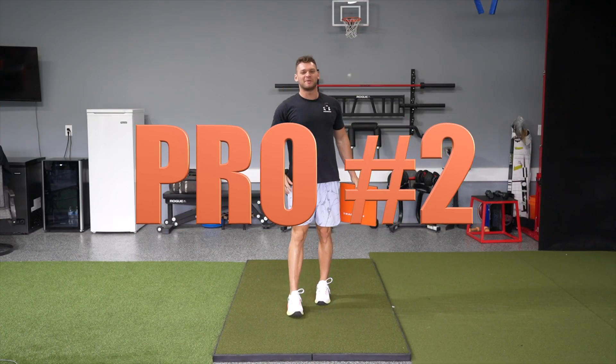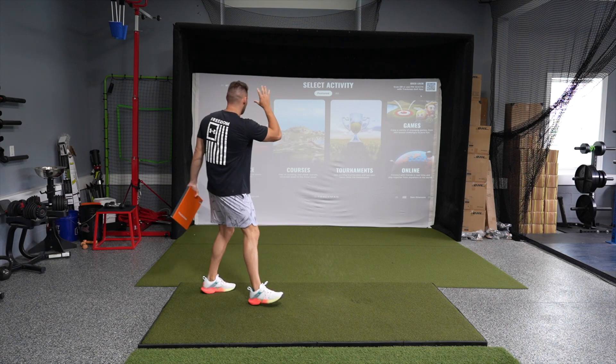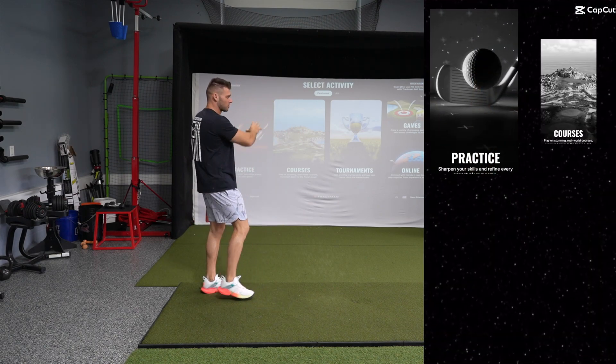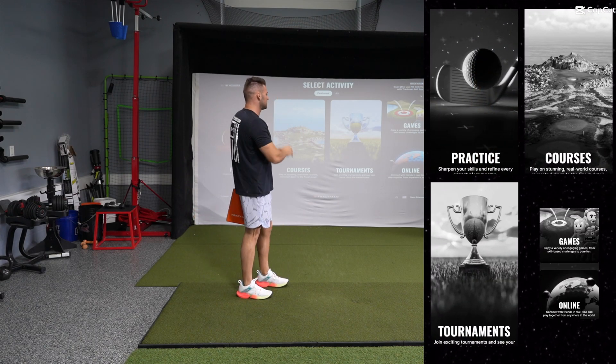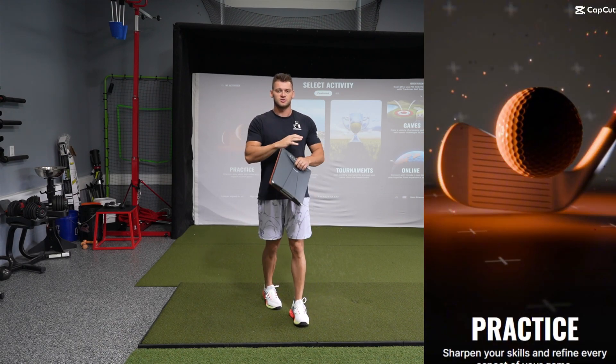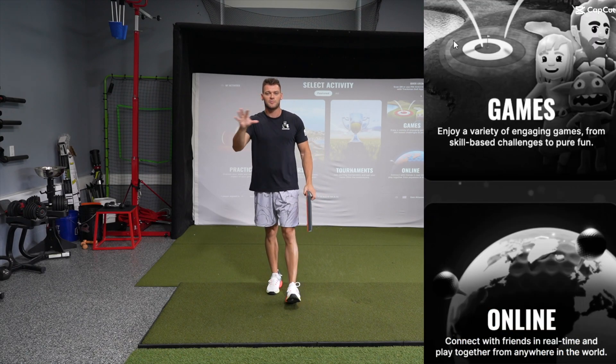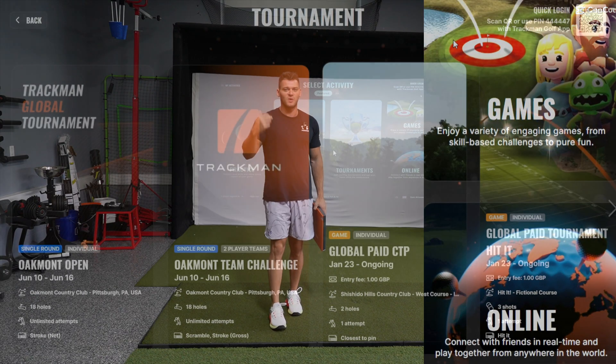Pro number two of TrackMan is the awesome software associated with the TrackMan system. You can see over here we've got practice modes, courses that you can play, tournaments, games, and online you can play against friends. There are tons of different leagues you can join, competitions you can compete in, and TrackMan combines you can do to get better at wedges.